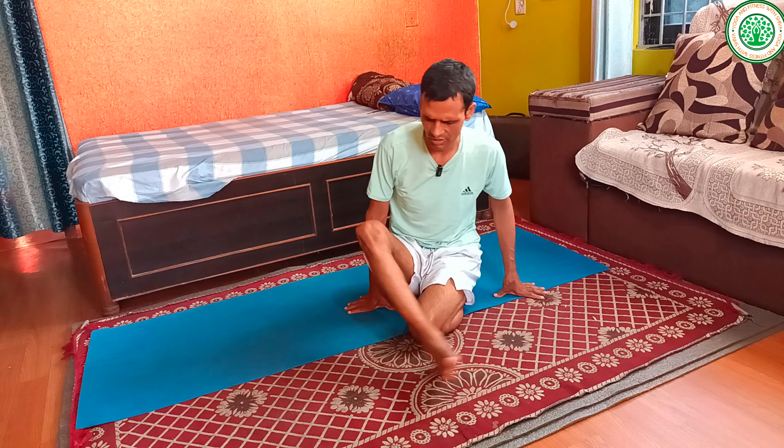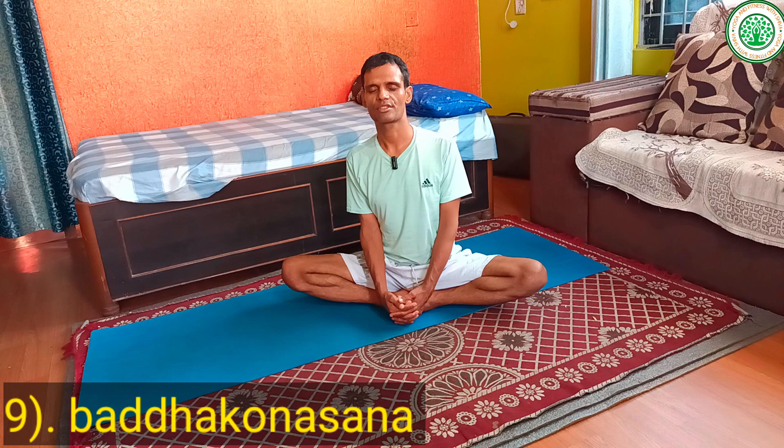Another important yoga posture is Butterfly pose or Baddha Konasana. This is a very good and very useful yoga posture especially for women.